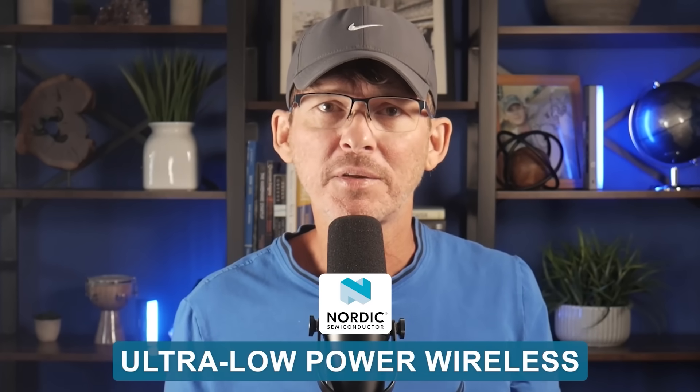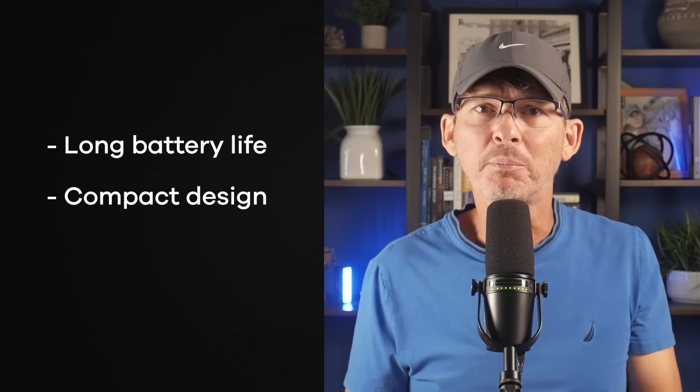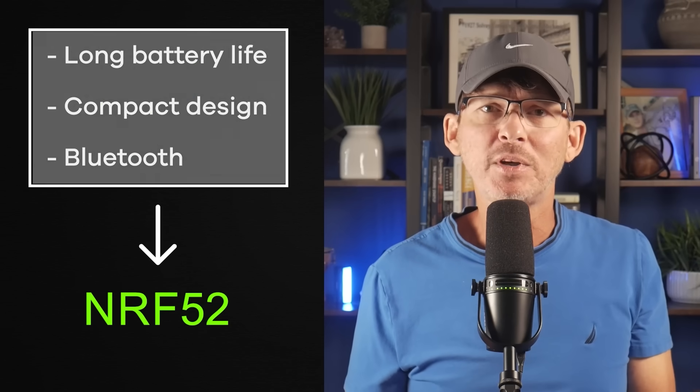Another strength is community adoption — a lot of consumer devices are built on the NRF52 family, so you'll find plenty of reference designs and proven approaches to copy from. But the NRF52 is not designed to be a general-purpose microcontroller. If you just need a fast processor and lots of peripherals, you're usually better off with an STM32. Pricing is reasonable but not as cheap as the ESP32, and you'll pay a premium for the low power and solid Bluetooth stack. If your product needs long battery life, compact design, and Bluetooth as the main wireless link, the NRF52 is probably the best choice.